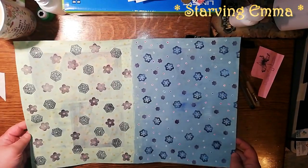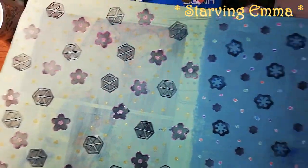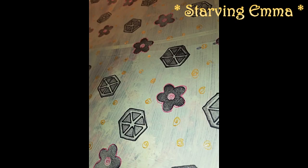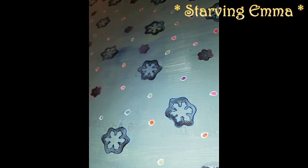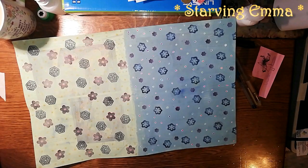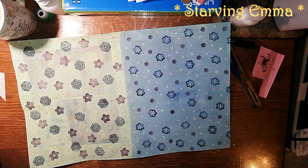I hope you like it and you will try to make something like this at home. Part three is going to be how to make scrapbook paper with both stamps. Take care, guys, and have a great day — bye bye!